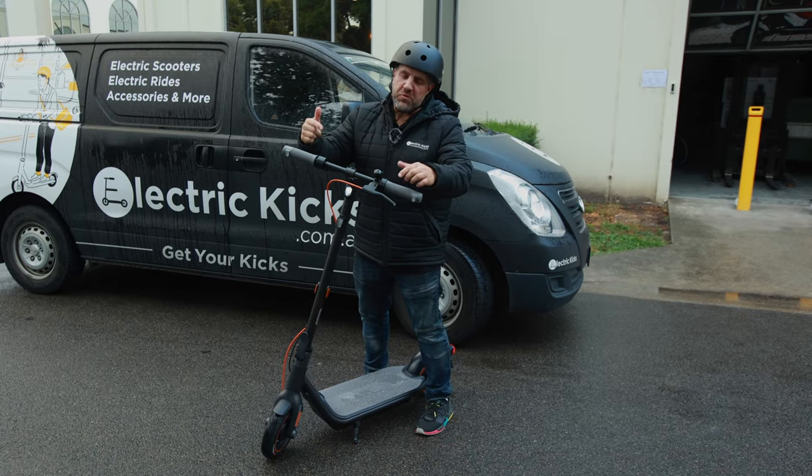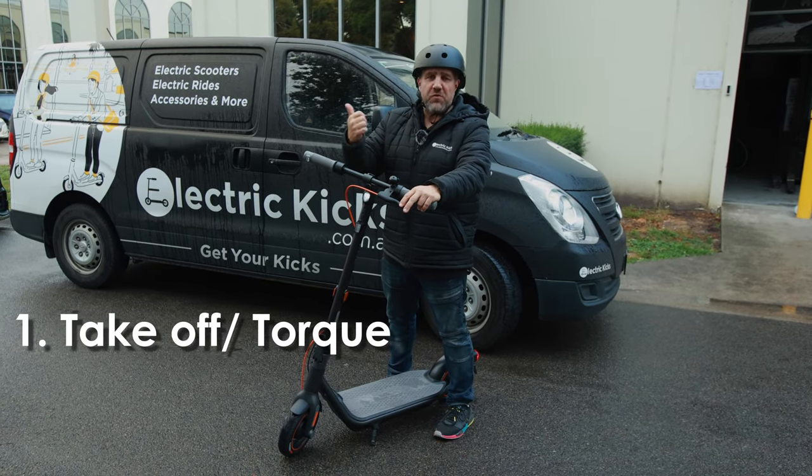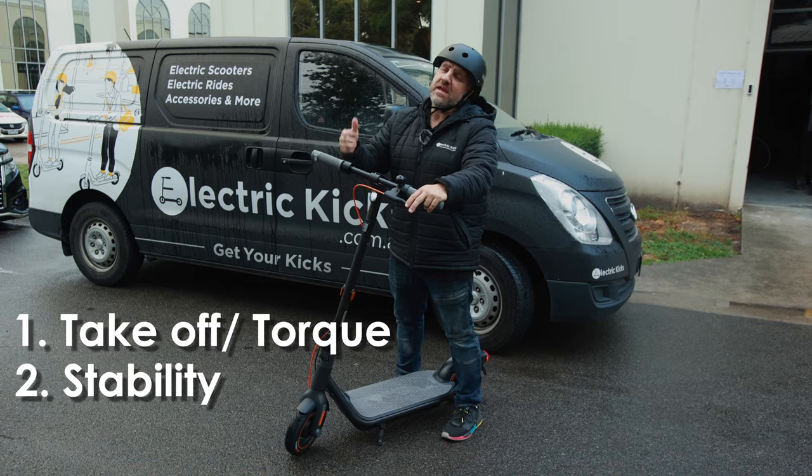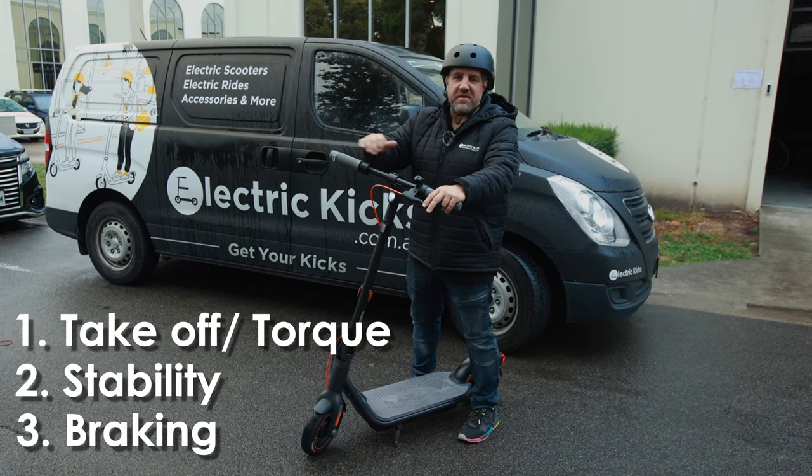It's now time to put this scooter to the test. I'll be looking for three main things: one is take-off or torque, second is stability, and third, braking — making sure all of those are the best they can be.